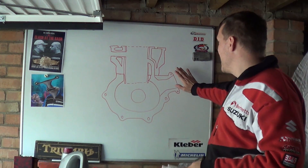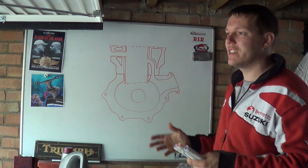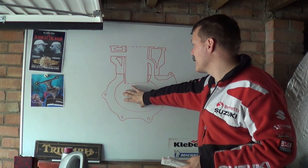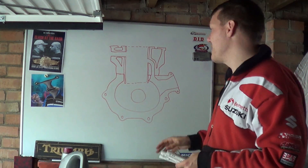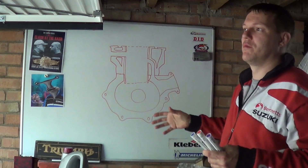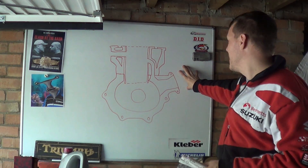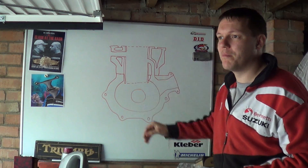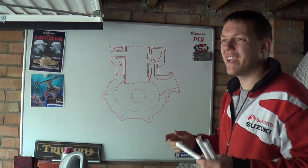What basically defines direct injection: anything that's inside here — if it has access to the cylinder or crankcase — that is direct injection. If it's exterior to the engine and doesn't have access to the cylinder or crankcase, then it is not direct injection; we just call it fuel injection. It's outside of the system. So if you have an injector outside your reeds or outside your main block, it is not direct injection. But there are two types.